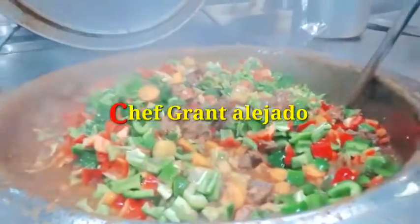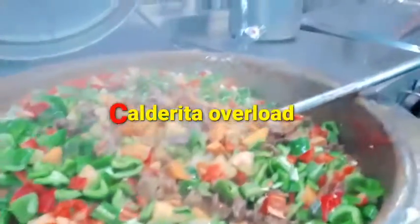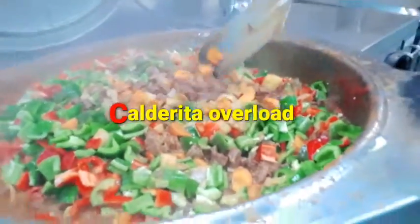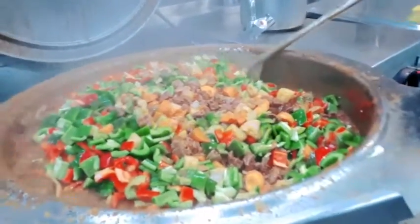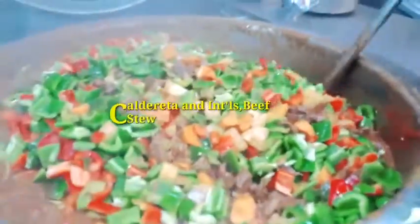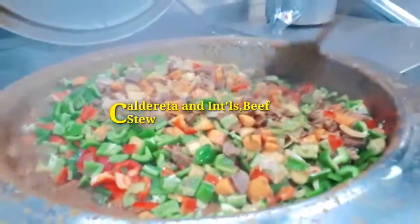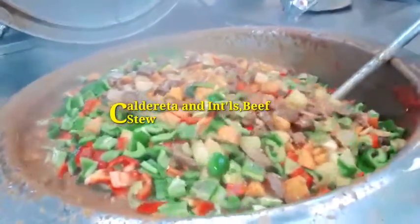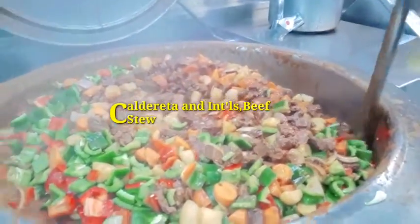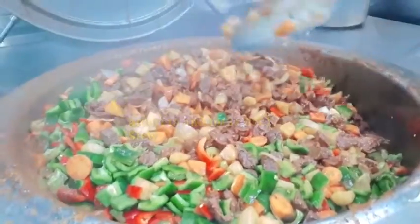So this looks like crazy — a lovely and aromatic Caldureta down here! Caldureta overload! There are two kinds of beef with this: Caldureta and the international beef stew. It's a little bit different, the Philippine food and the international beef stew.